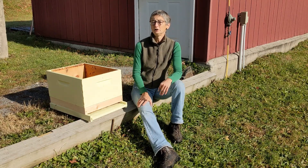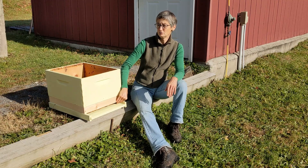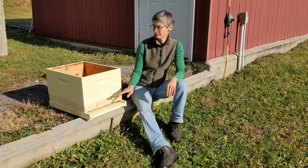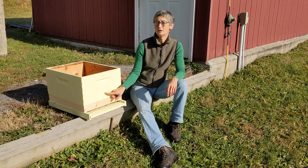This can stay on all year. It's an easy solution to giving them some extra space to hang on hot, humid days. And it also acts as a little buffer area to keep cold air from going directly into the brood area in the winter.